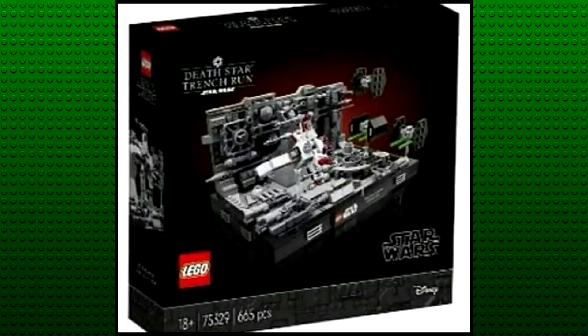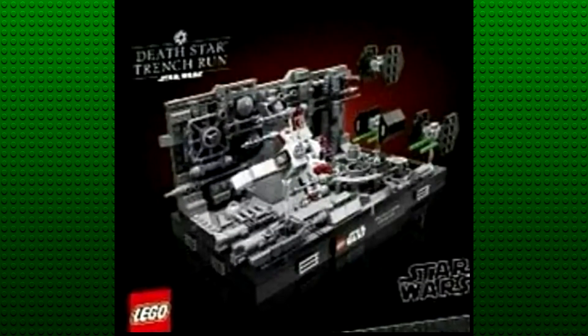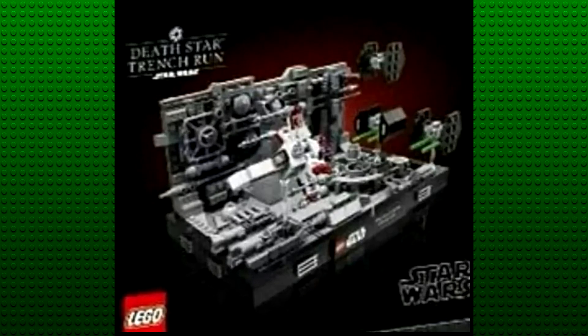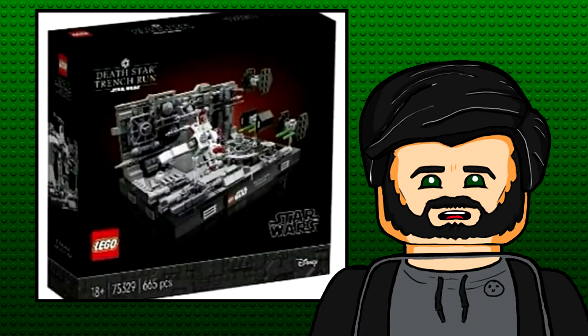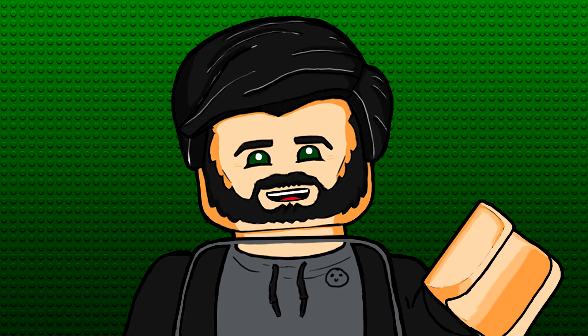Here's the next picture and yes, it really is that blurry. It's the Death Star Trench Run and it should cost 60 euro for 665 pieces, and it'll come with no minifigures. This is also built on the same foundation style, which I think works really well for this set. The picture quality is so bad that you can't really read it, but I think the quote will say something like 'The force is strong with this one.'